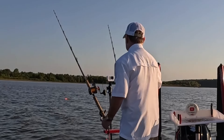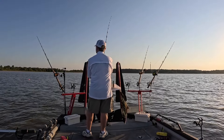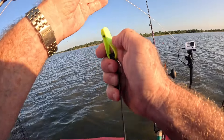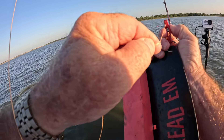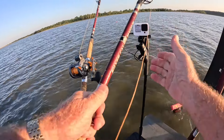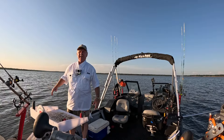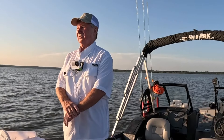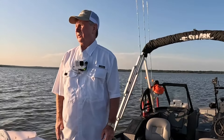Put my outside boards out a ways first, then I'll put my inside boards on. Just cast out enough line that the bait will always be on the bottom, no matter how deep the water is. This water's shallow, so you don't need much line out. Those planer boards get the baits out away from the boat — that's important in shallow water because the boat will spook the fish.